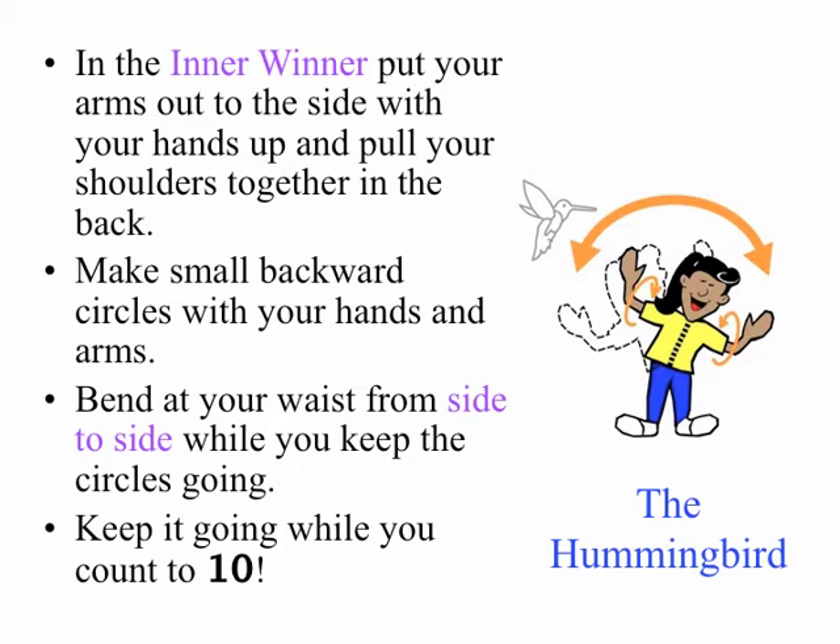Next up, The Hummingbird. Put your arms out to the side with your hands up and pull your shoulders back. Make small backward circles with your hands and arms. Bend at your waist from side to side while you keep the circles going. Keep going while you count to ten.